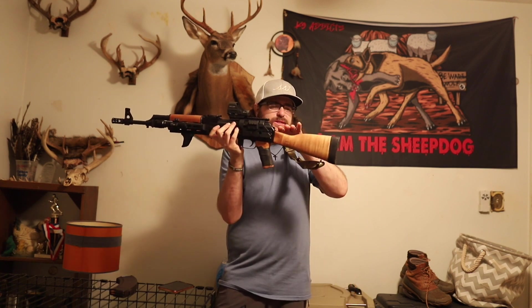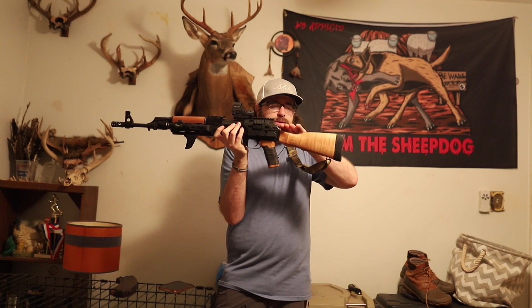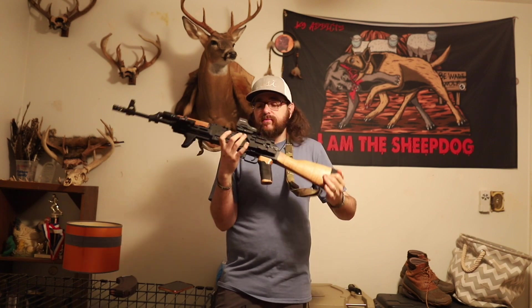They're Yugo pattern rifles, so hardcore AK guys will say it's an AK platform but not an AK-47 — it's a Yugo AK. They're right, technically. These Yugos have a slightly more slanted, different stock, basically.